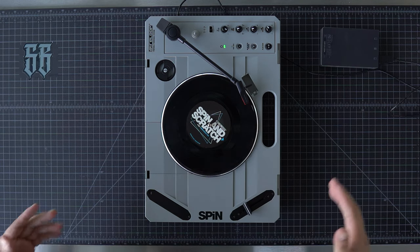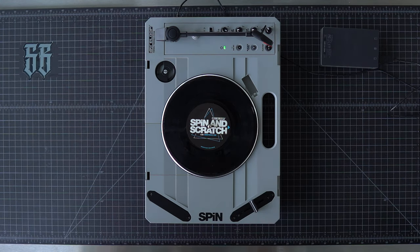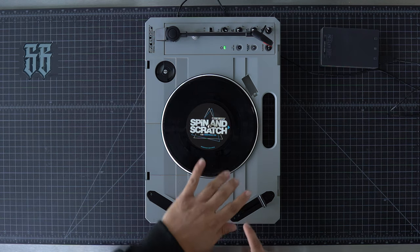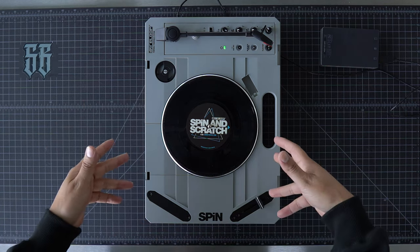Definitely a Vestax platter — that feels great. Stay tuned to the channel; we'll give you guys a first cut video, and then I'll start showing you some of the accessories for this bad boy, including replacing these faders. I will say the faders on here feel pretty good — if I was buying this as an all-in-one unit for traveling and just wanted to cut, I'd be happy.